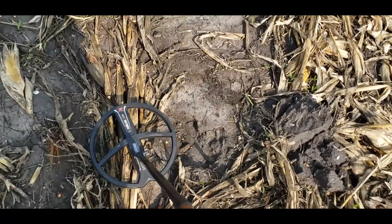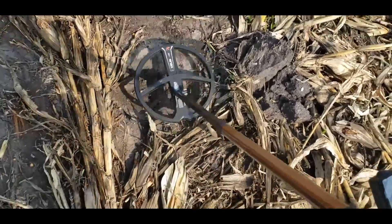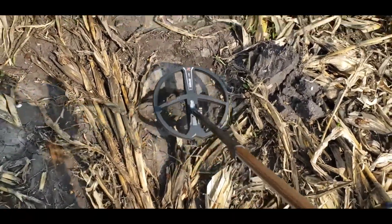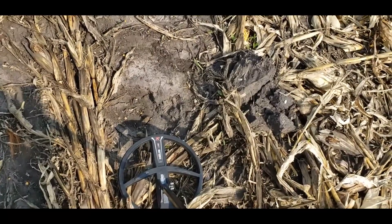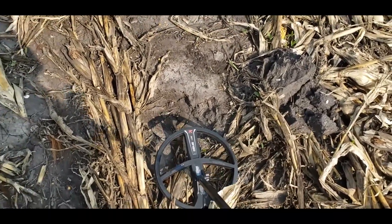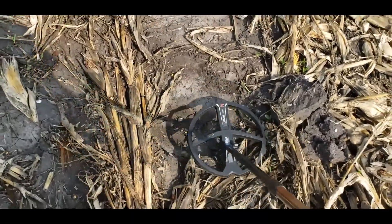I don't hear much in there. Well, a lot of people don't use a pinpointer — they'll use a pullback method and dig it up off the top of the coil. That'll be the area where the signal was, right here. If this guy would have used his pinpointer, he probably would have found this.